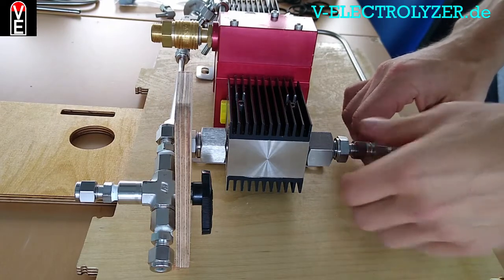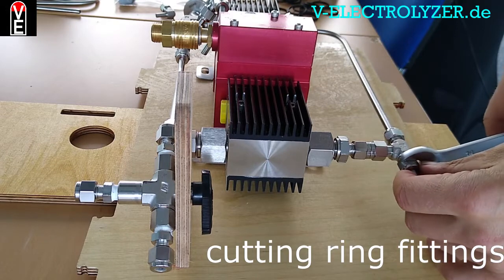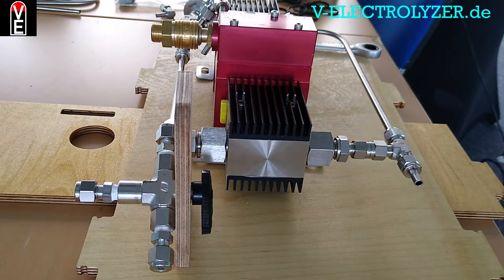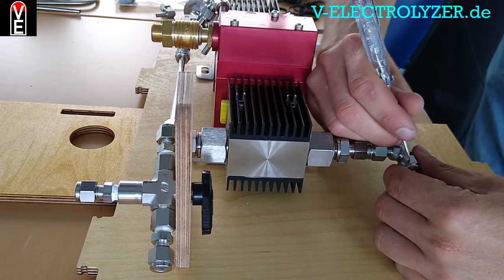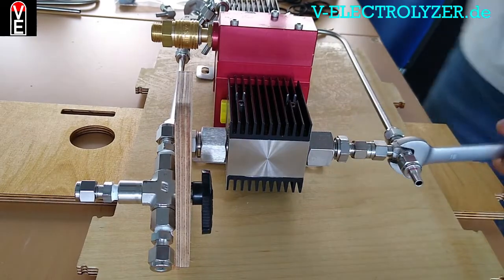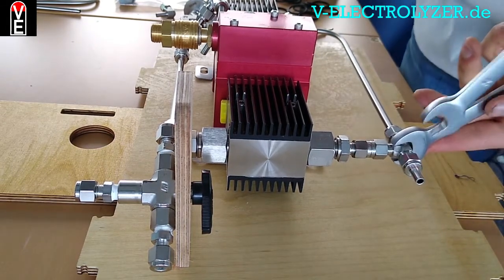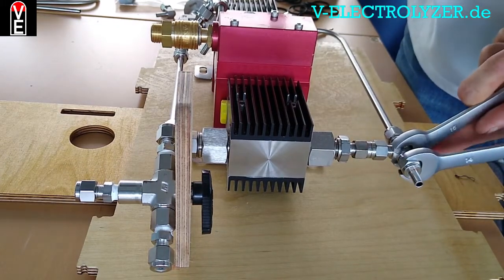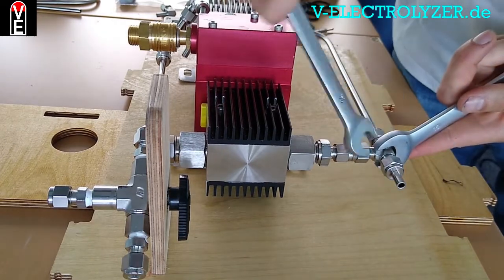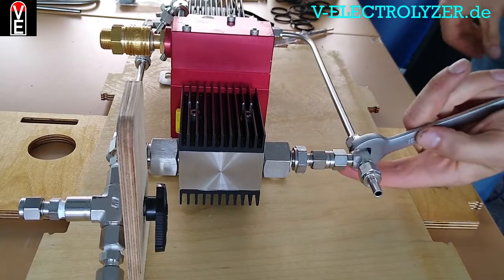The screws used in these applications can be tightened with a key by marking the original position and turning it one and a half rounds. Please take care that neither the pipe is turning nor you bend against pipes without holding the piece itself.